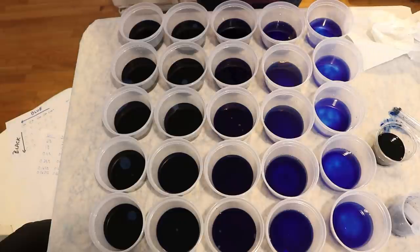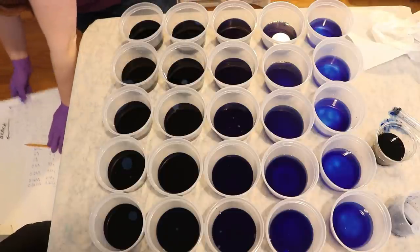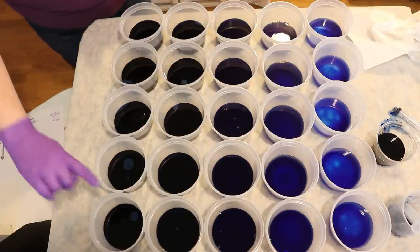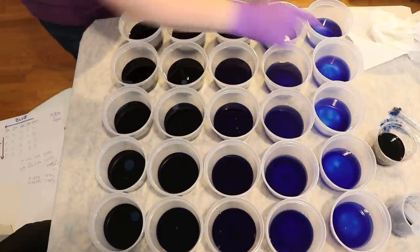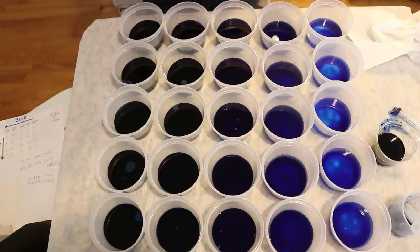Now we're going to go ahead and add black — there'll be none added to this first row. I've decided we are going to have the deepest black at a half percent depth of shade. We will be adding 10 milliliters of black to the bottom row, then 5, then 2.5, then 1.25. This is going to change the total depth of shade for each of those colors — it's not going to be consistent across all of the samples.